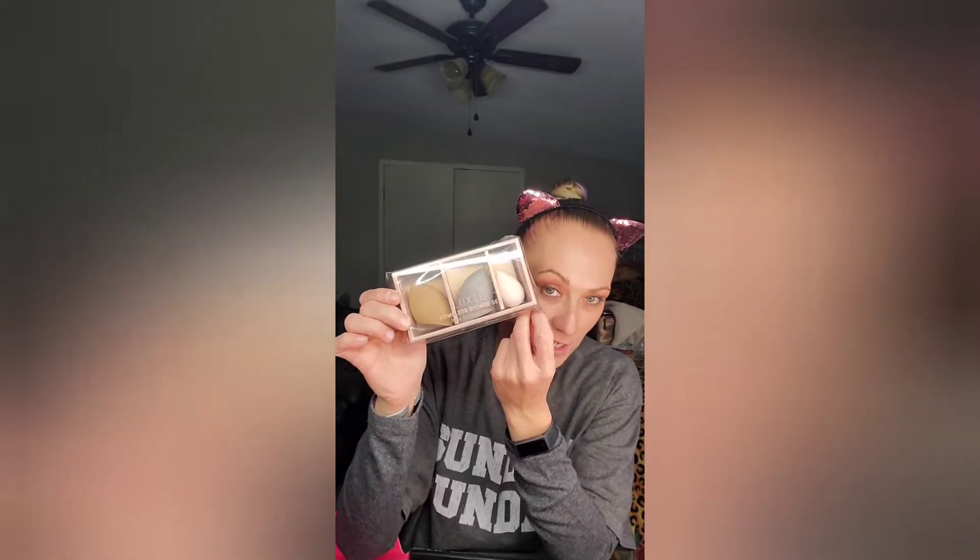I barely touched it — you can see the little glow already. We also got this Luxie Complete Sponge Set for baked contour and detail — three different sizes to try out. And last but certainly not least...